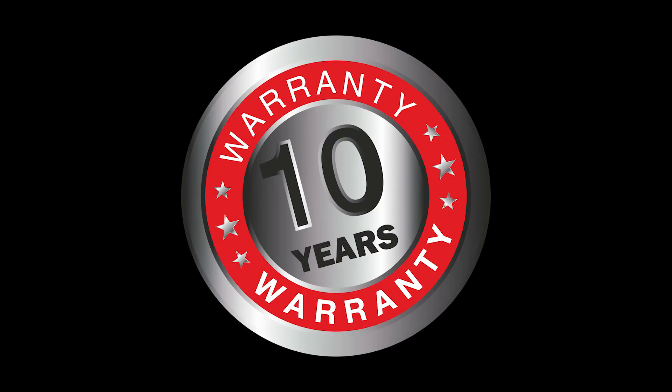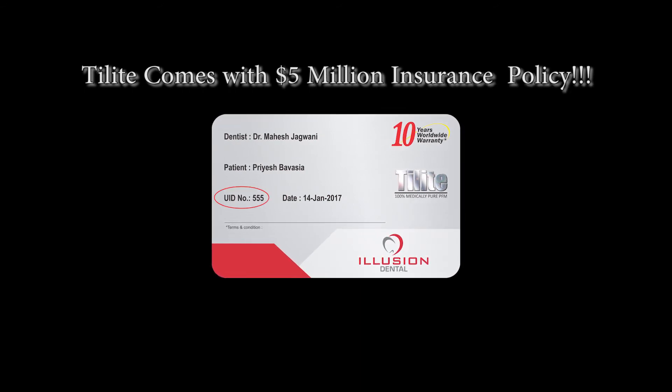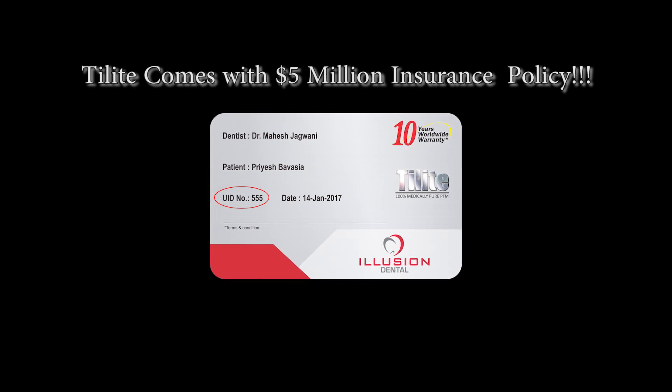Delight crowns and bridges come with a 10-year warranty with this kind of warranty card. This card can be easily customized with your name and clinic logos. Every case is also assigned a unique identification number, which you can use to authenticate your Delight restorations online.